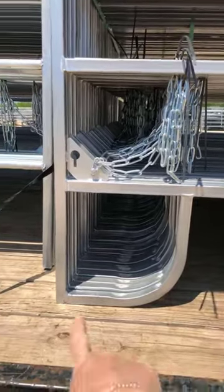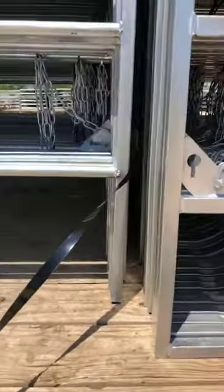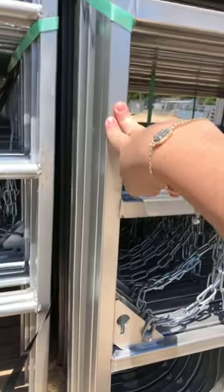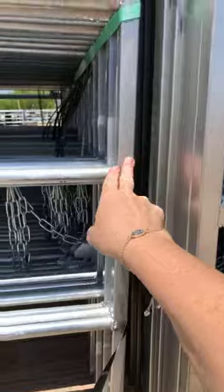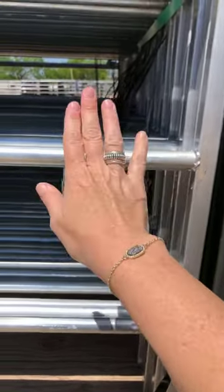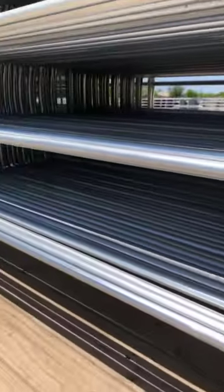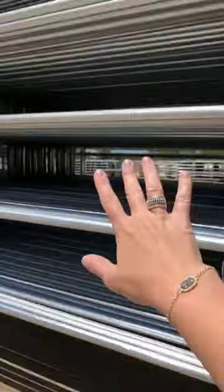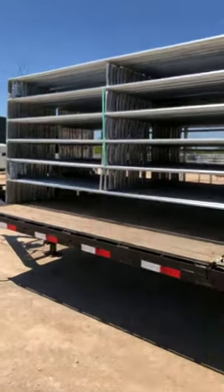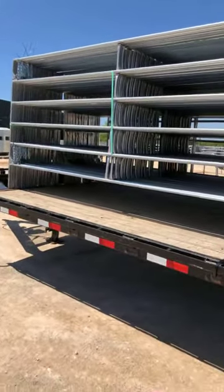One of the main things is you can see this panel has the shoe on it and this one doesn't. They both actually have the exact same leg — both are one-inch 16-gauge legs. But this is a one-inch round bar, and this round bar is pretty light. This panel is going to weigh 35 pounds a piece.